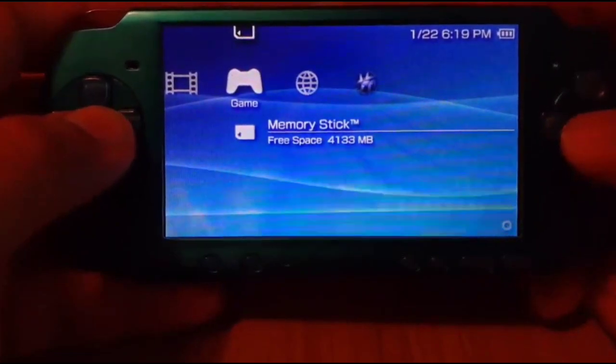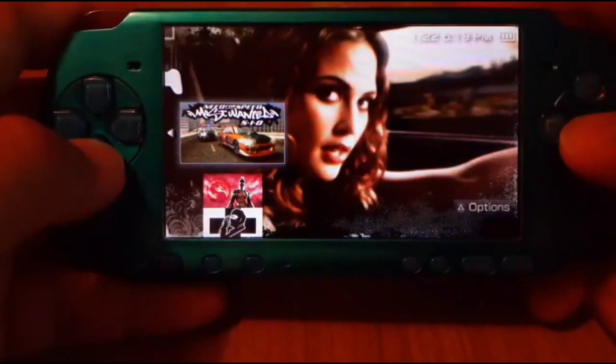Then you're good to go — it's going to reboot, and then go back to the Memory Stick and you'll see all the games that are on the memory card.